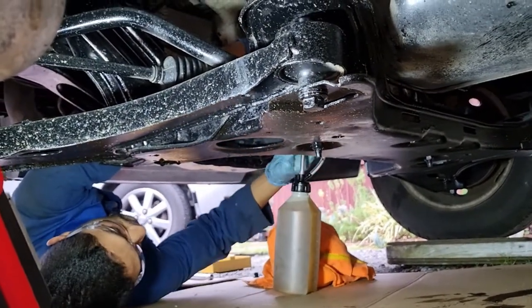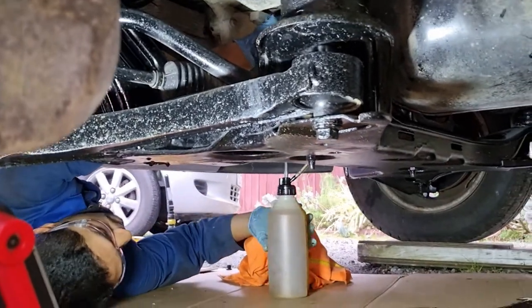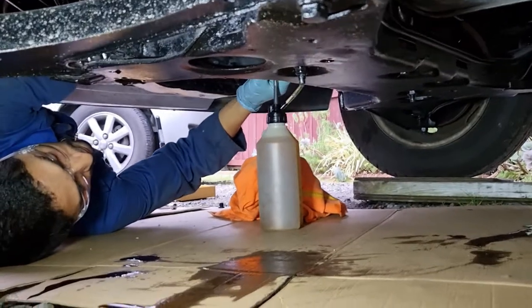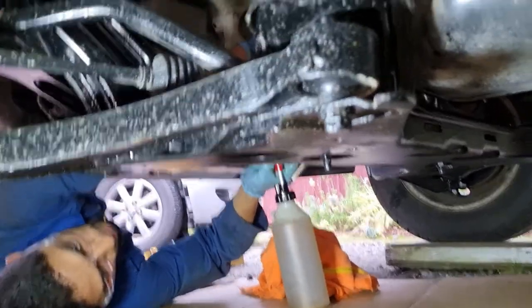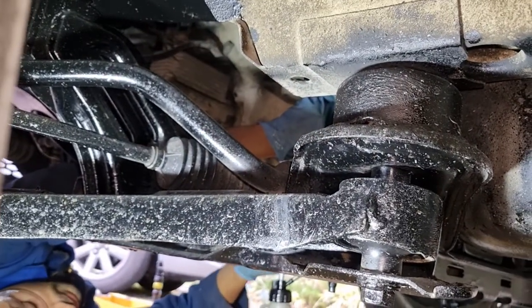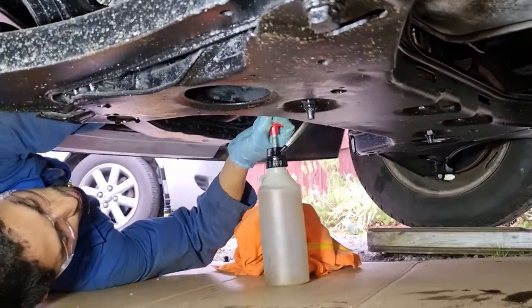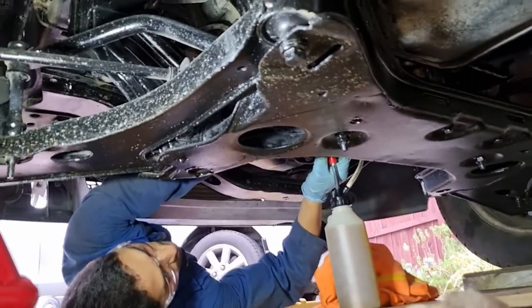Fill the gearbox using an oil pump like the one I showed you earlier — just fill it up until it starts to drip out. It's supposed to take about 1.3 litres, but just go ahead and fill it up, then go back and torque both the fill bolt and the drain bolt. Torque specs will be at the end of the video.